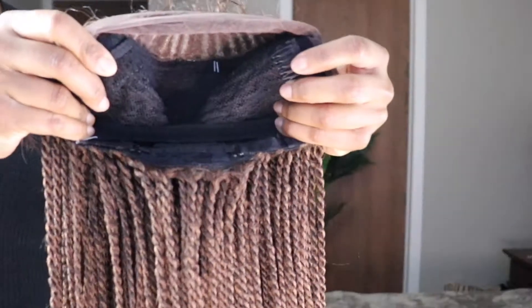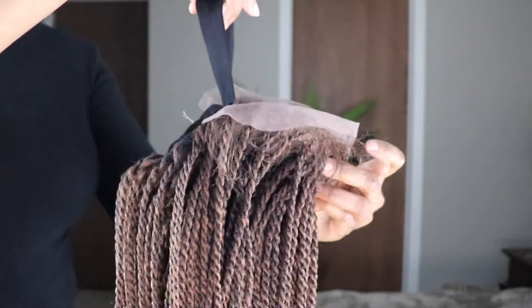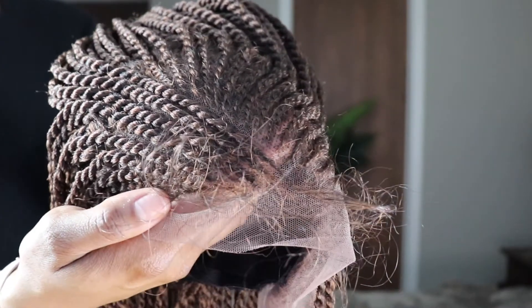Inside there's a nice comfortable medium cap, two combs on the side, a comb in the back, and a non-adjustable band. The top is cornrow, but there are some extra hairs there for you to use as baby hairs if you'd like.